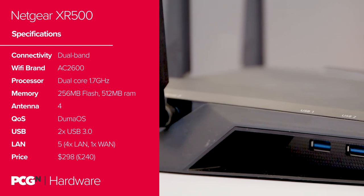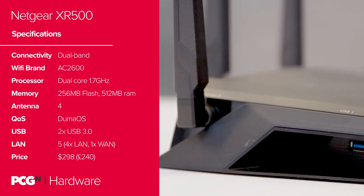Unfortunately, the XR500 doesn't come with a built-in modem. That's a bit of a problem for us denizens of the British Isles, as most internet service providers won't allow you to put your bundled router into modem-only mode. Without a modem built right into the socket or a standalone modem lying around, you'll need to provide your own dumb internet box at added expense.